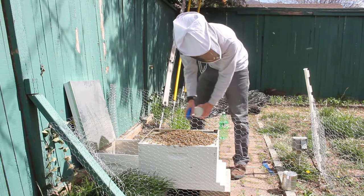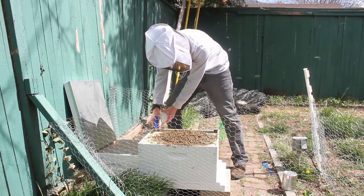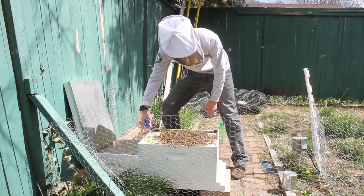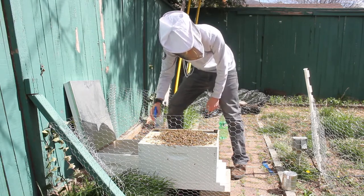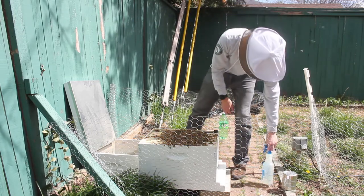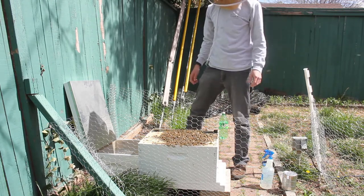I'll spray the frames a bit maybe to get them down in there. It's pretty warm out so I'm not too worried about getting them wet. And I already have a feeder frame in there loaded with one-to-one sucrose to water — it's a light syrup mix.